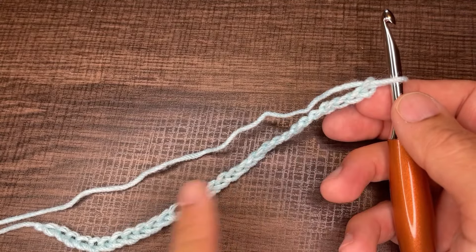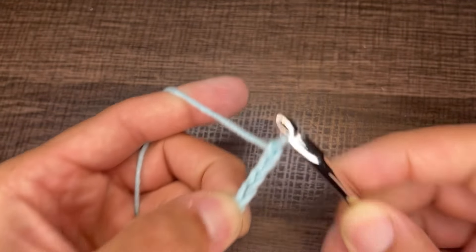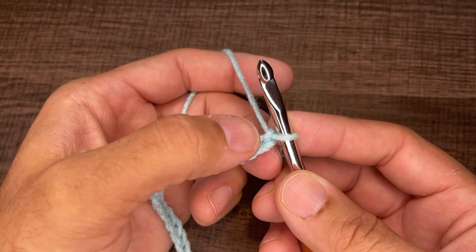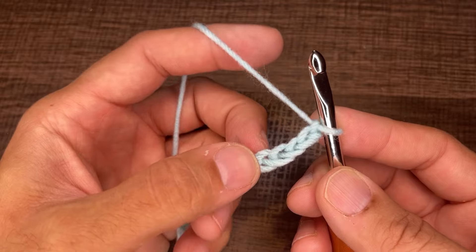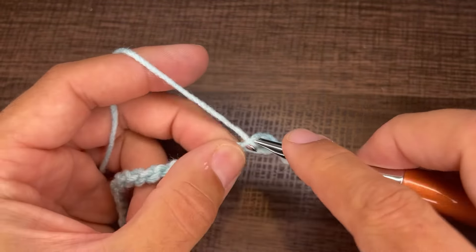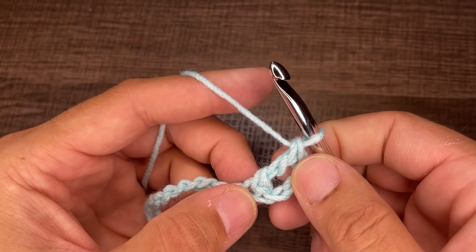Once you have your multiples of five completed, we're going to chain four more — one, two, three, and four. From here, we want to go into the fifth chain with two treble crochets. This little nubby next to our hook counts as the first chain, so we count one, two, three, four, and five, and go into that fifth chain with two treble crochets. Yarn over twice, go into that chain and draw up a loop, yarn over and go through two, yarn over and go through two, yarn over and go through two more — that is our first treble crochet.